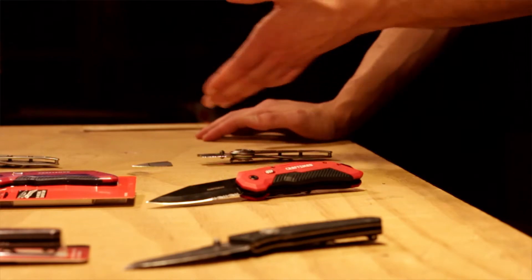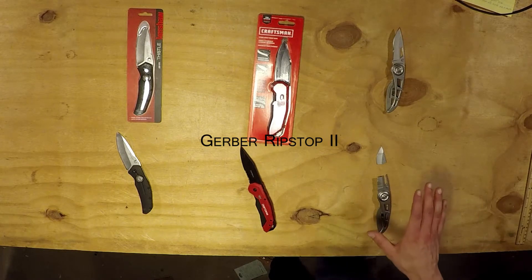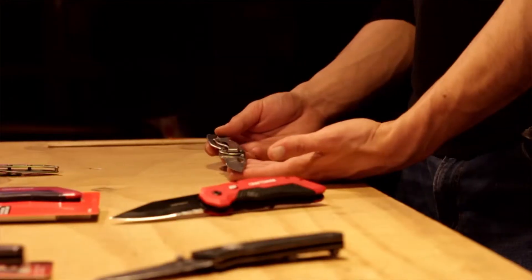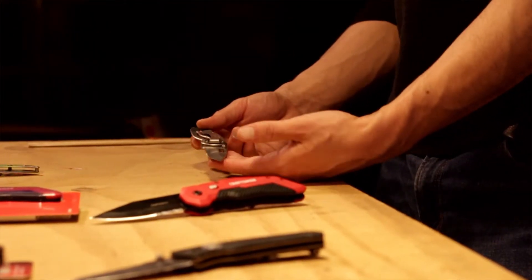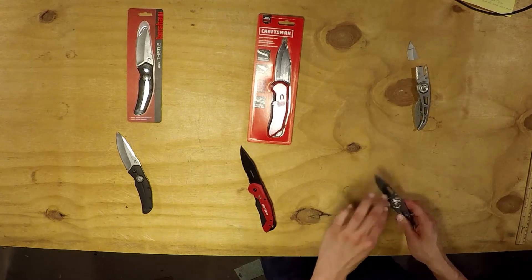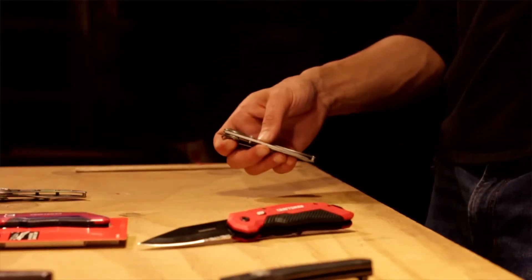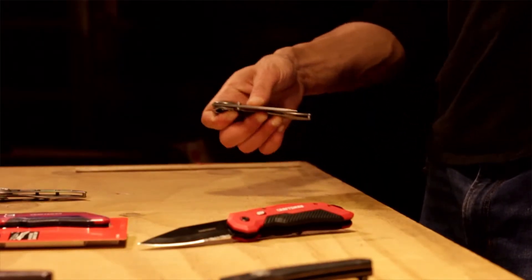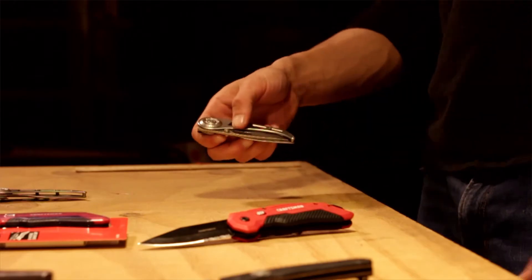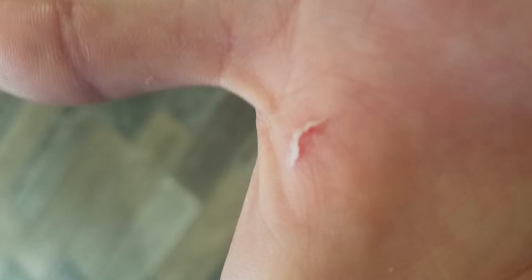Moving on to the biggest sadness — the Gerber. This doesn't say anything about the Gerber brand; this is one of their lowest end knives. The closing overall was just awful. Every time I need to close this, I need two hands to do so. Opening and closing over two weeks, just sitting in front of my computer going like this, it still has not gotten any easier. Using it a little rough one day, I gave myself a blister just by holding it.